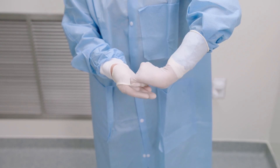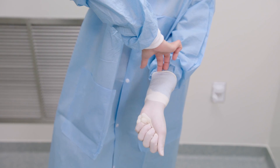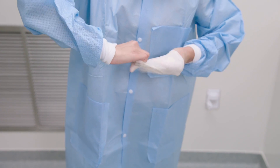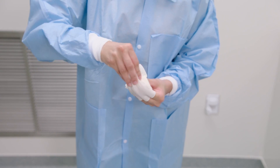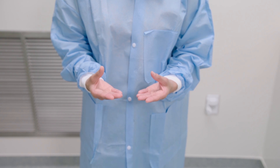To remove the bottom glove, place your bare fingers inside the cuff without touching the glove exterior. Peel the glove off from the inside, turning it inside out as it slides off. Use it to cover the other glove and discard.